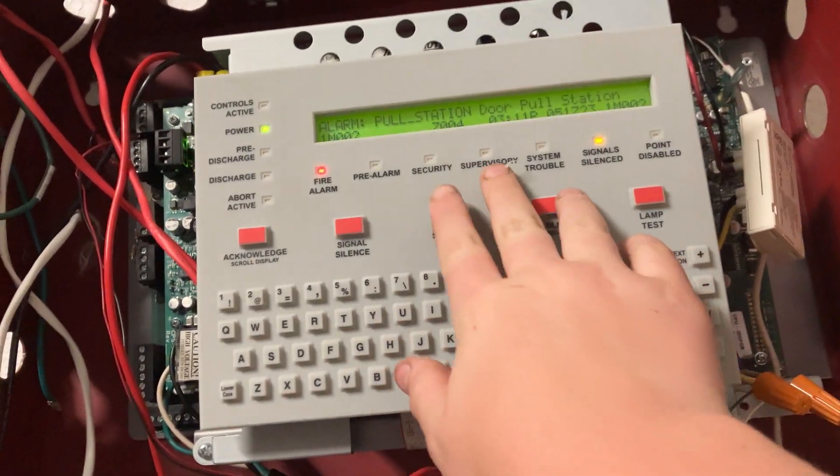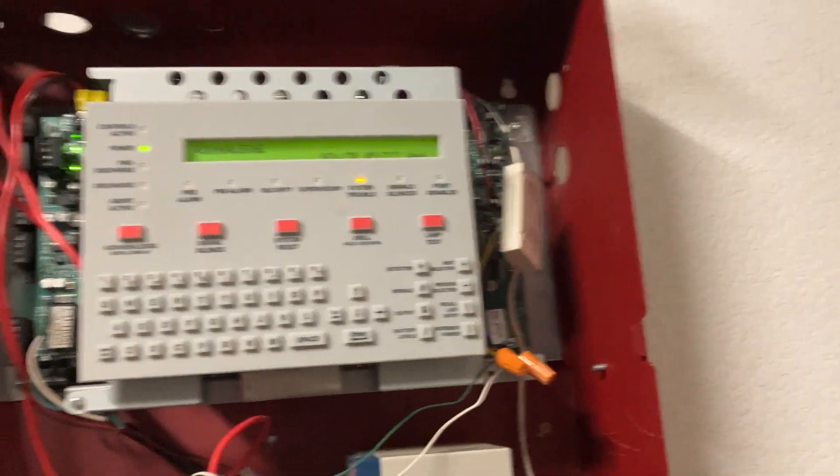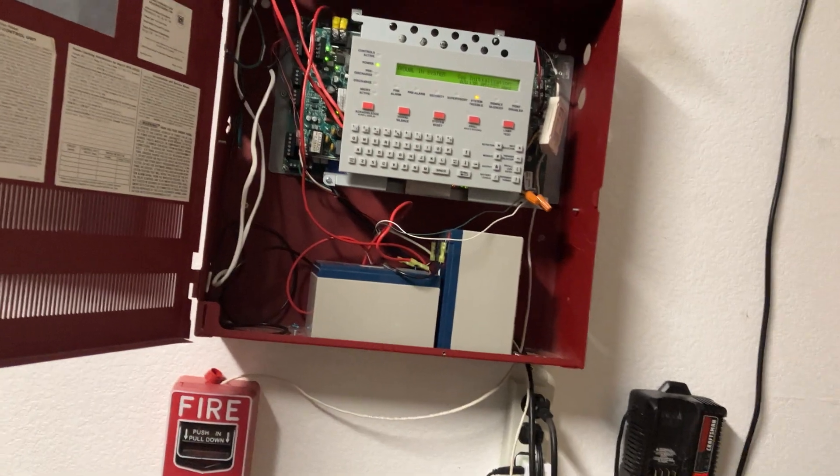Now that they're reset, we can go ahead and do a system reset. Alrighty, I think that will conclude our test for the day. Have a great day.